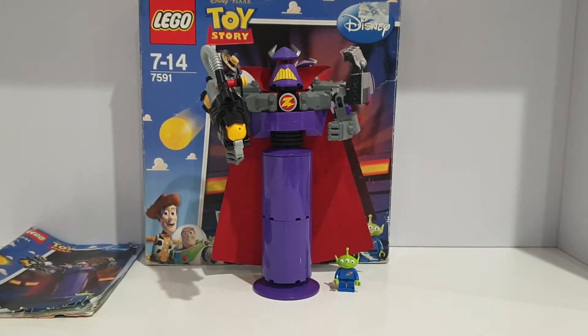Hey everyone, welcome back to my channel. Today I'll be doing another review, and this set is LEGO set 7591, called Construct-a-Zurg from LEGO Toy Story. This is from the first wave of LEGO Toy Story sets — it has 118 pieces and used to retail for $39.99 Australian dollars back in 2010.